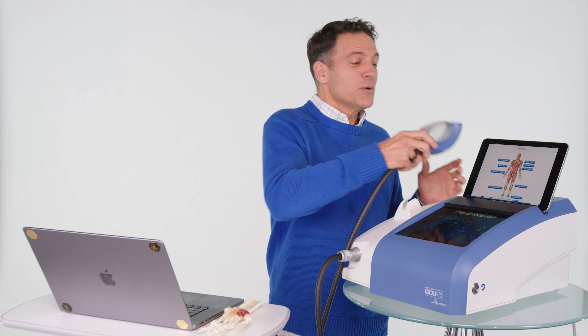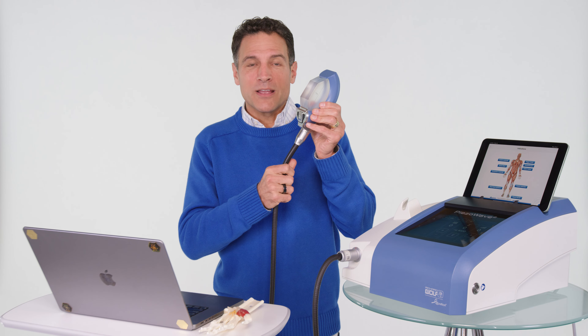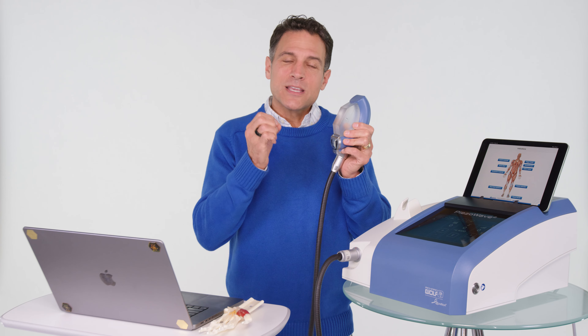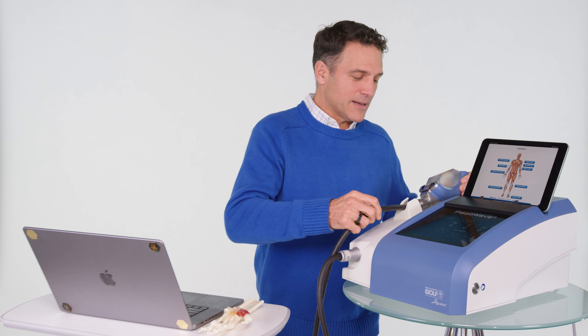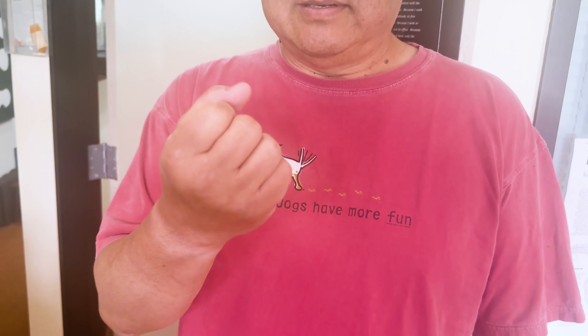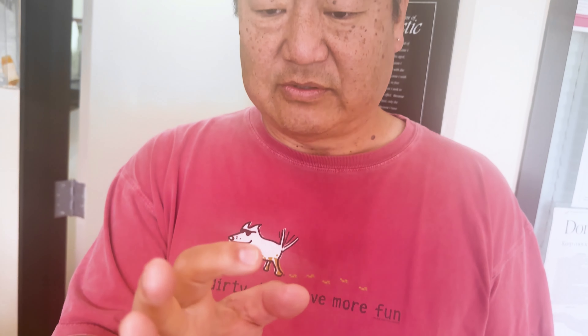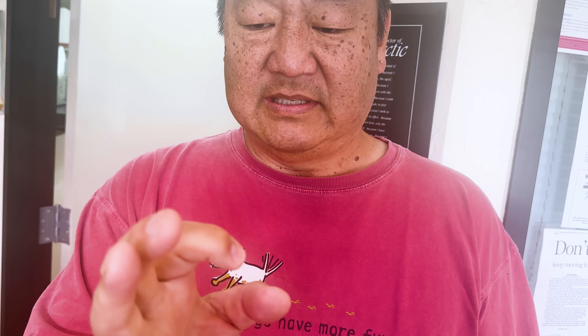I work with people with trigger finger using the piezo wave. It's low energy focused shockwaves going into that area and creating healing. I started out with carpal tunnel on the right hand, and over time I ended up with something like trigger finger where the index finger would close, then stick, and it wouldn't open — it just popped.